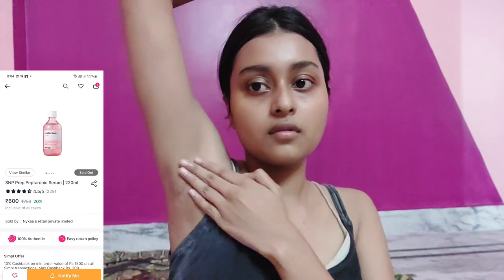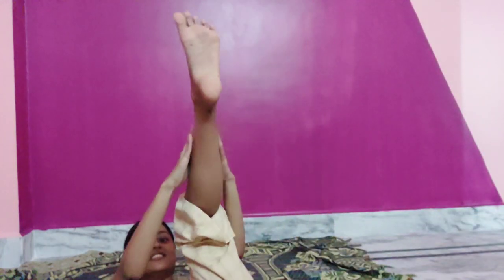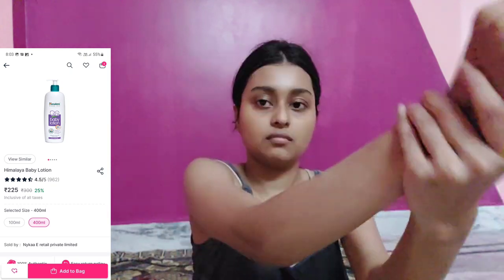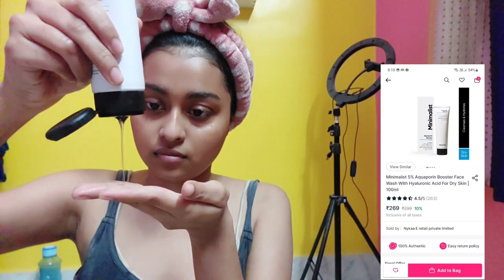Beauty is subjective — for some, underarm and bikini hair is fine, but for me personally it's not okay. After waxing I'm using this prep-tonic toner to soothe my skin, applying it on my feet, hands, and everywhere. Then I'm using Himalaya baby lotion all over my body. It was almost 12 at night by this point.